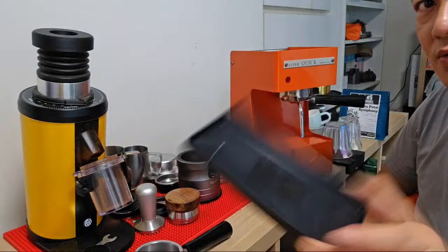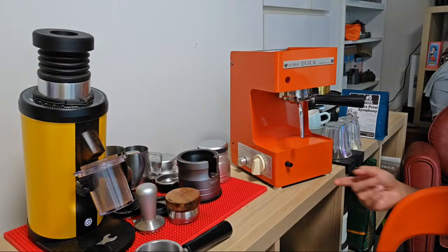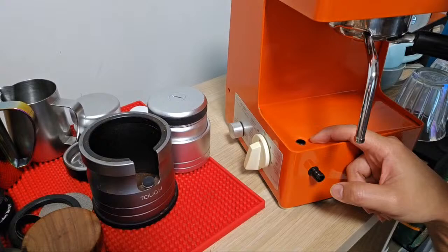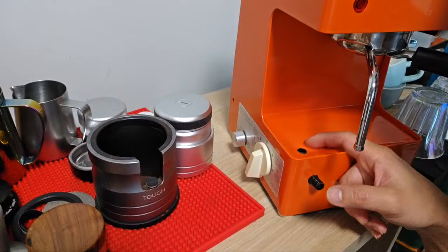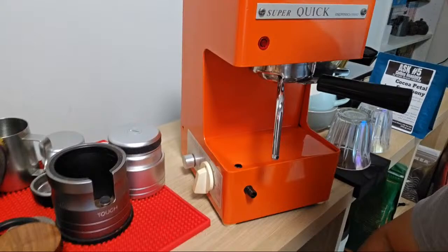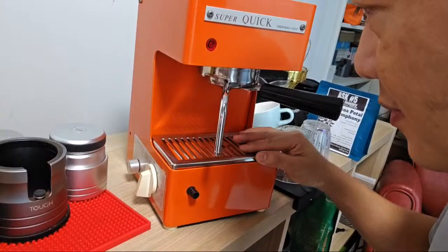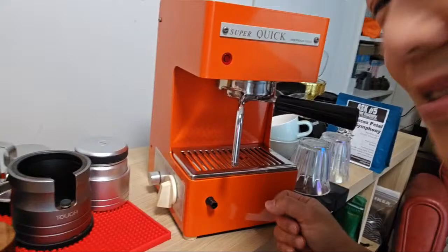We do realize that the drip tray may not be enough, so you can see they have a drain hole outside. The drain hole you can connect to a pipe, and there's an L-shaped plastic band here which allows you to drain the water. Your tube here will drain the water out. Basically, you can skip the plastic tray, just put your stainless steel cup on top, and then it becomes a plumbed-out setup.